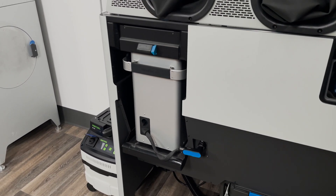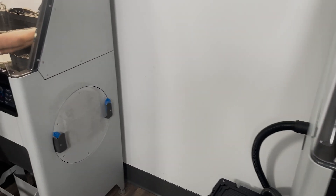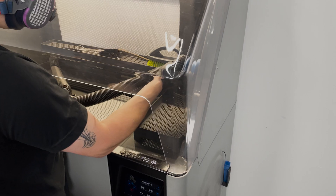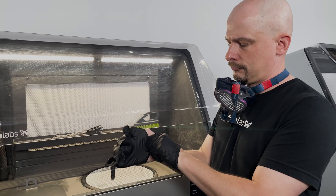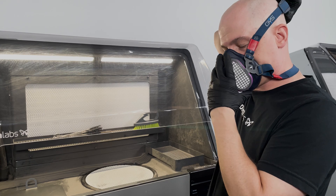In this video we will cover the required maintenance to keep your Fuse Sift running smoothly, your powder free of contamination, and your work area safe from airborne powder. For all maintenance procedures, Formlabs recommends wearing an N95 mask or better and wearing disposable gloves.